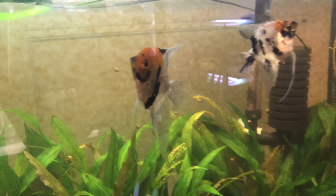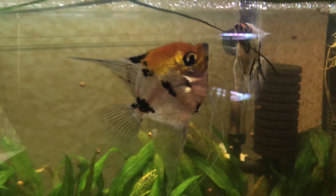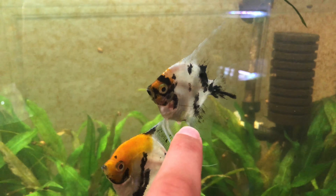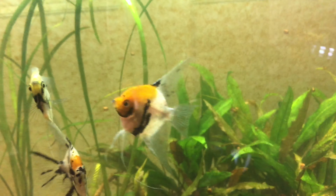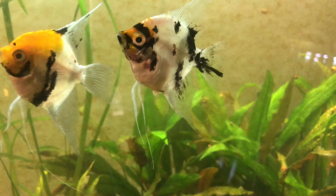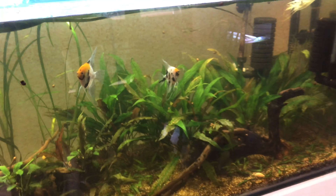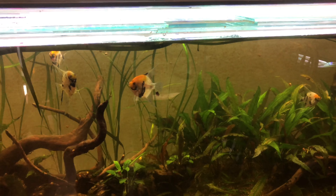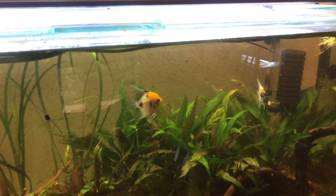I've made a video on sexing and you can check it out for more detail, but you kind of don't know the gender until they breed. Over here you can see this is a male by this little tube — that's his breeding tube — and the female has a fatter breeding tube. Males normally have bigger heads and are a little bigger than females. To condition them, feed live foods, blood worms, and other high-protein, more natural foods more regularly — this will get them in the mood.